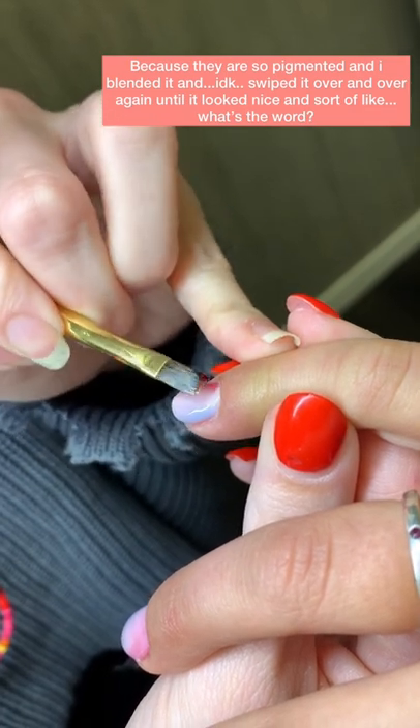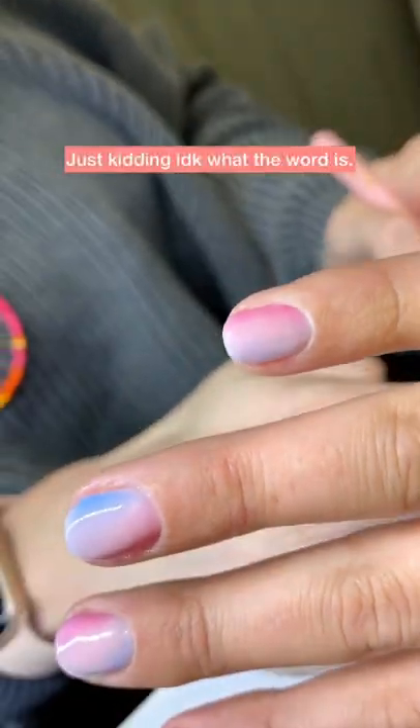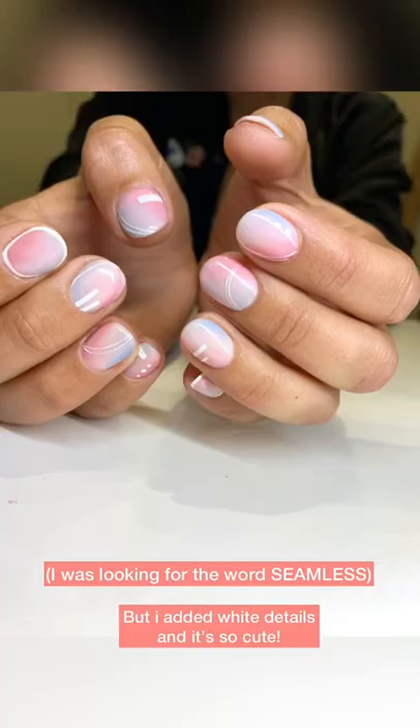...I don't know what the word is, but I added white details and it's so cute.